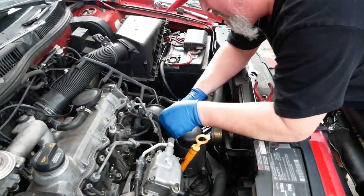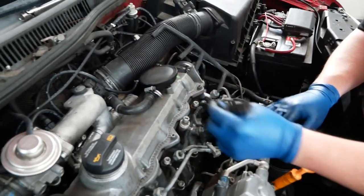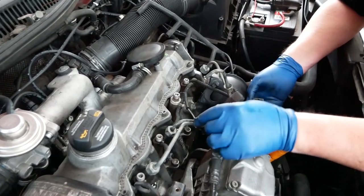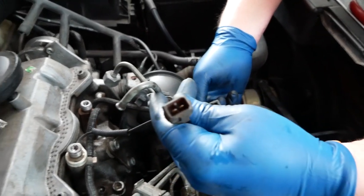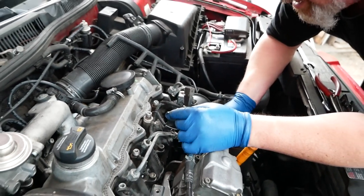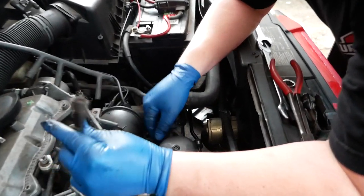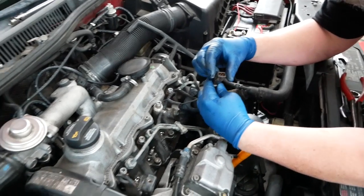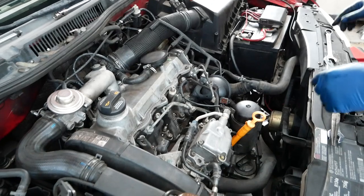Just make sure you unplug the sensors. You want the plug undone so you can pull the injectors out — it needs to be free from the harness, because it plugs right into the harness. This happens to be a 96-through-02 style, which is rectangular. If it were a true 03, it's black and what we call a D-plug — it's got two corners and then it's round on the other side. There aren't a whole lot of those 03s out there.